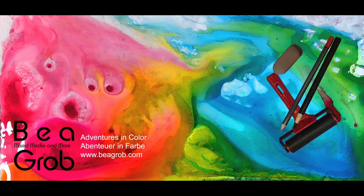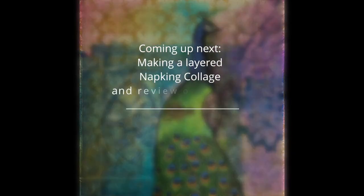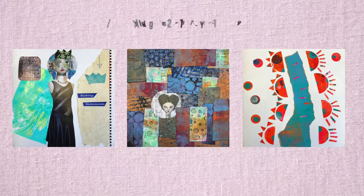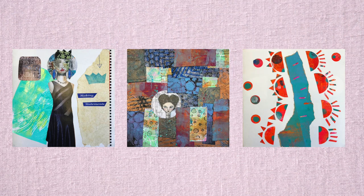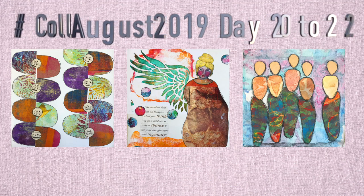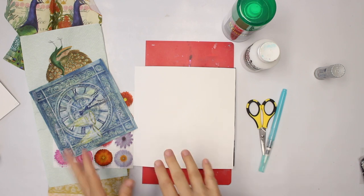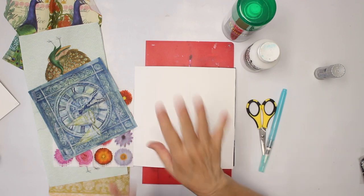Hi, I'm Bea. My channel is about mixed media, art journaling, assemblage, and anything else that sparks my interest. Welcome back to day 23 for the Call August 2019. This time I'm going to play with napkins and do a sort of layered collage.